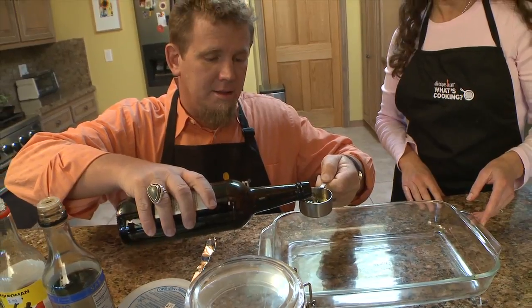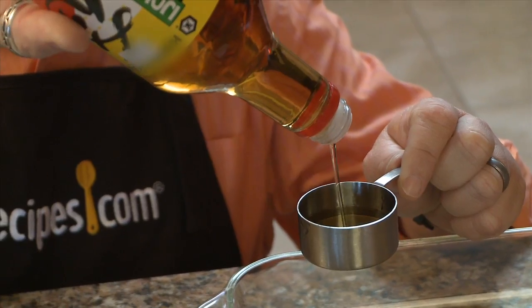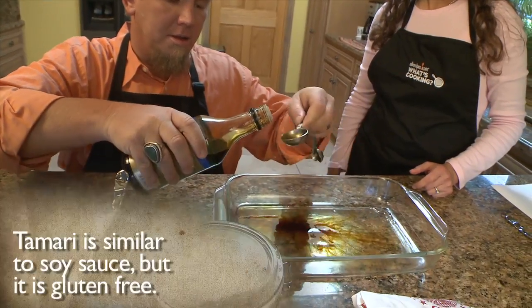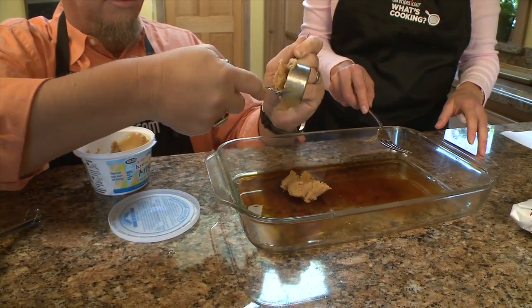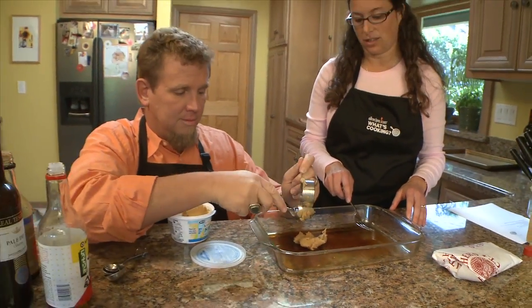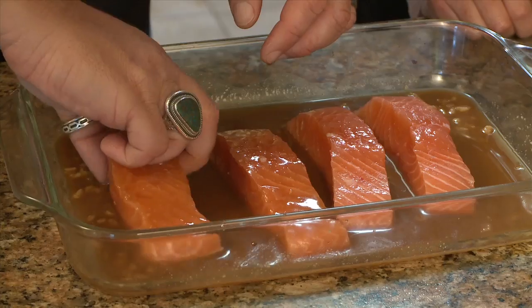First, combine the dry sherry with some mirin, which is sweet Japanese rice wine — it gives a really great flavor. Then add the tamari or soy sauce, brown sugar, and miso paste. When you're cooking with your kids, you need to realize it's not going to always come out exactly right, and that's okay. Just stir it all together and let the salmon marinate for five minutes on each side.